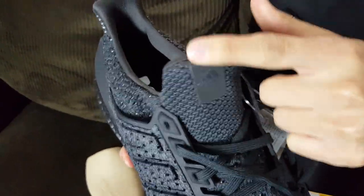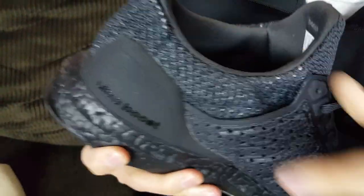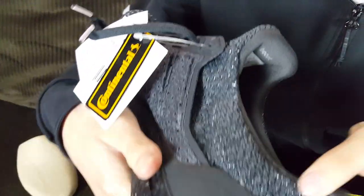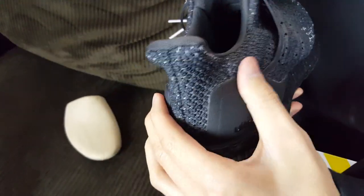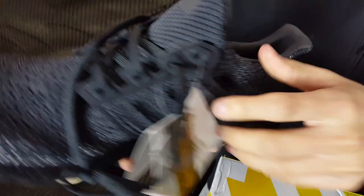The tongue has Adidas branding and a 3M reflective label. The inside of the shoe has your regular nylon-type mesh cushioning and a black boost insole, which I love. Around the ankles you can see some speckled white knitting, which is a nice different touch. The heel cup is all black — it's the modern laser-type heel cup, not the smooth ones from the 3.0 era. I do miss those smooth ones.